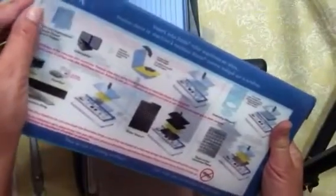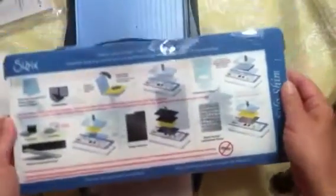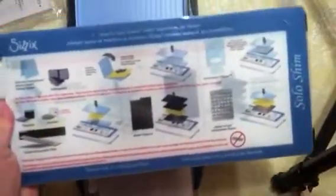There's also something called a solo shim. When I got my long extended plate, the solo shim was sold separately — and for just a piece of plastic, it wasn't cheap, it was like ten dollars or so.